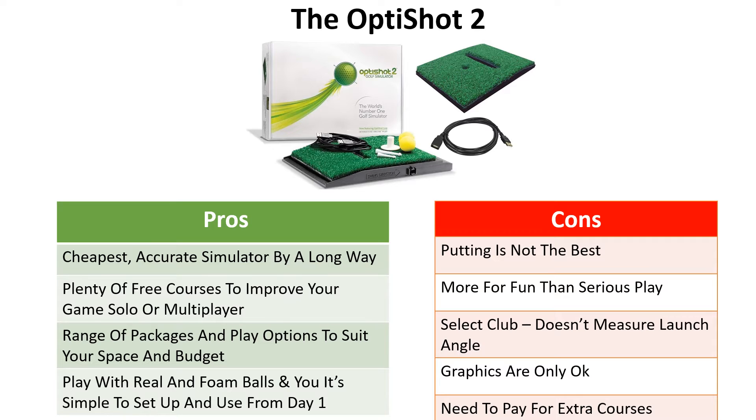The Opti Shot 2 has been known as the cheapest accurate simulator by a long way, giving you a real golf experience because you're swinging a real club and hitting a real ball. But the R10 has now come along to challenge it in a big way. You get plenty of free courses, play online or solo at home, with a range of packages to suit your budget and space. It's simple and easy to use from day one. However, it's more for fun than serious play — if you select the driver and swing a pitching wedge, it gives you driver distance with that club speed. It doesn't measure launch angle, so it's just estimating loft, and the graphics are only okay. You need to pay for extra courses.